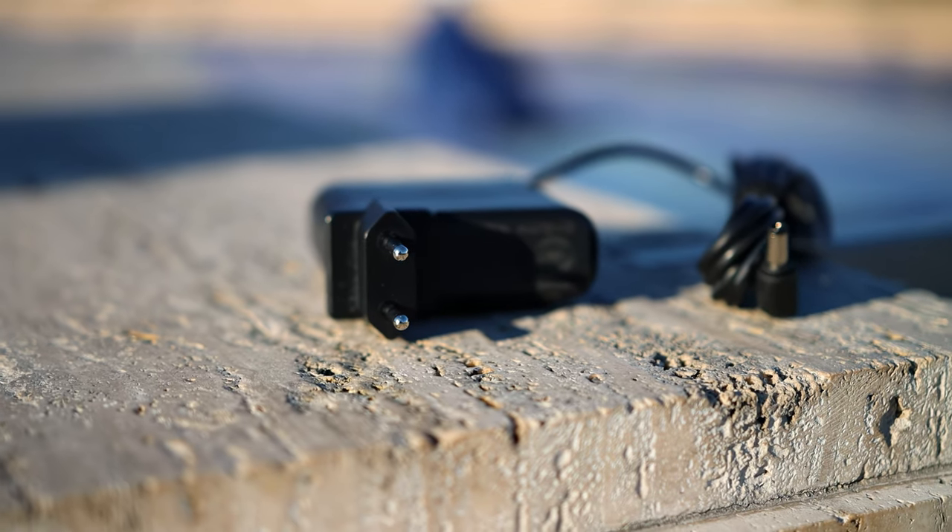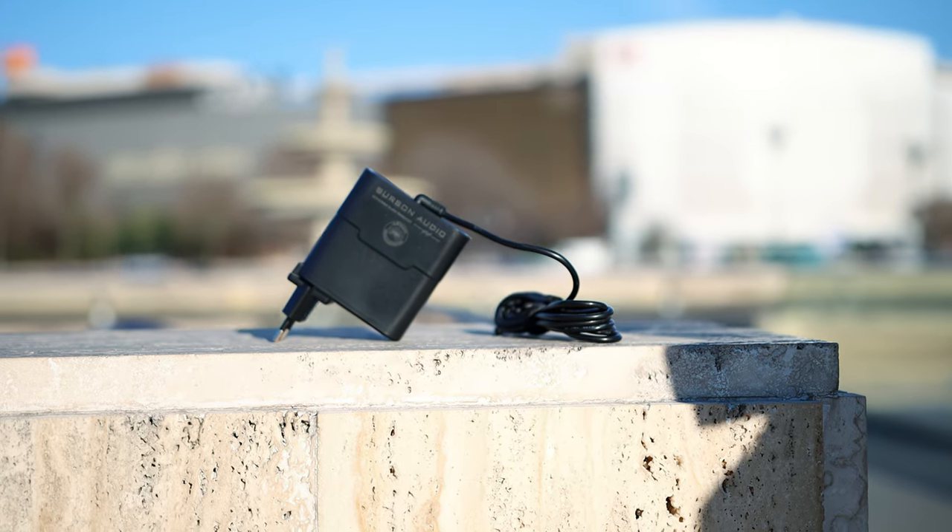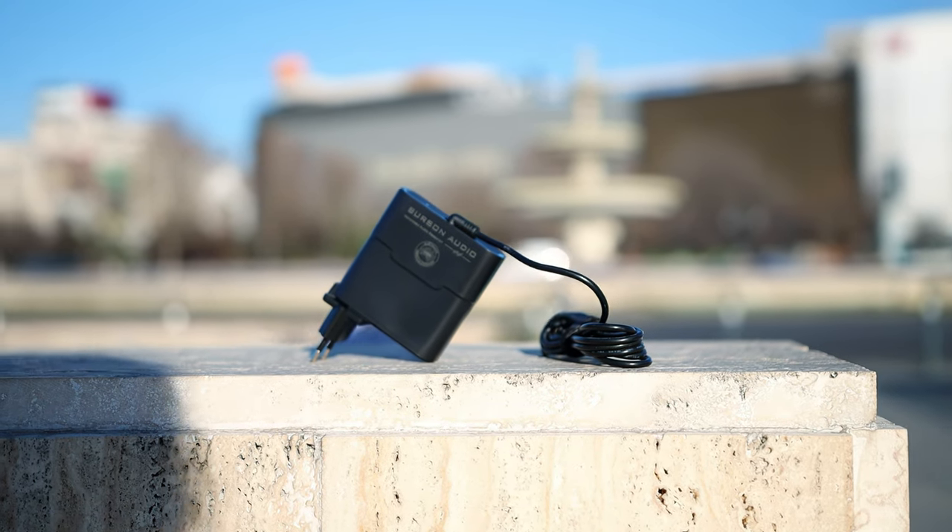I did make a full written review on the Burson Supercharger 3A where I explained the technology inside. Basically it improves the overall operation of Burson amplifiers, and at 284 US dollars it is almost half the price of the Burson Funk, which I reviewed and which was the main amplifier I paired with the supercharger. At that price point it is quite pricey, but there are better Burson products where the price difference won't be as high and where I would recommend it more. The Burson Supercharger 3A actually brings some improvements to the sound.